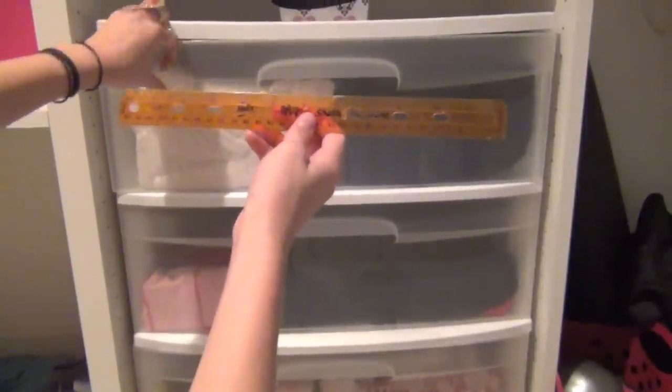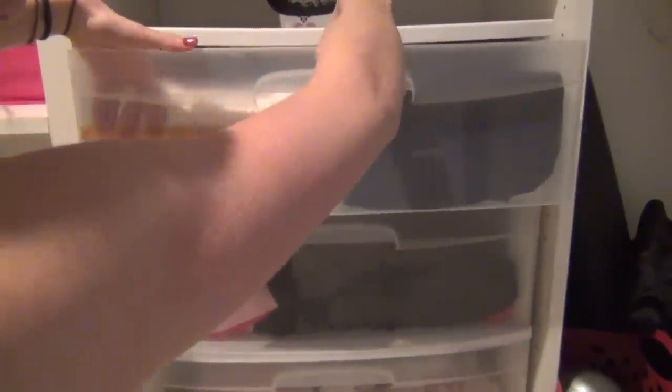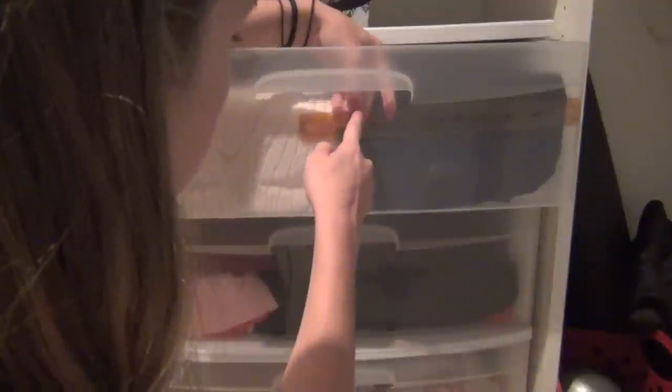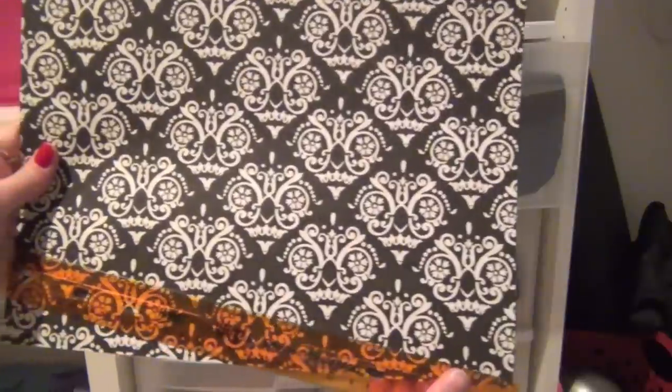So first you want to start out by measuring the length of your drawer. I am very good at measuring, as you can tell. I'm not. Mine was 22 and a half inches.